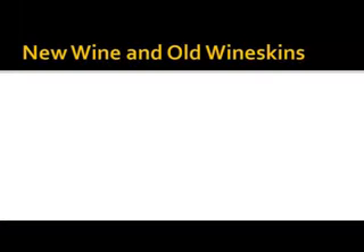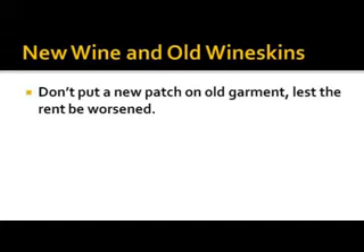Lesson number six — the Gospel of Matthew. Picking up from last week: you don't put new patches on an old garment, lest the rent be worsened.